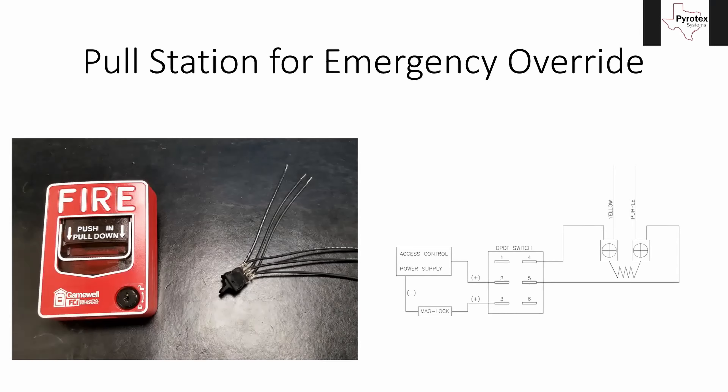We're using pull stations for the emergency override switch. Right here I have a Gamewell pull station — this is actually a conventional pull station, not the addressable one I'm using. Beside it, there's a second switch that has six wires coming off the back. I have three going up one direction and three bent down going another direction. There are two different sides to this switch.